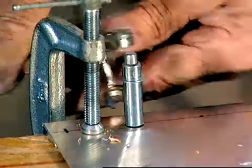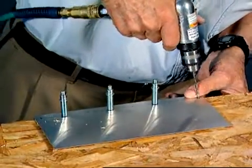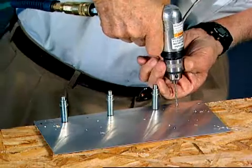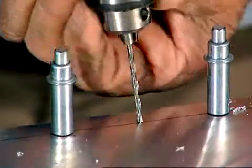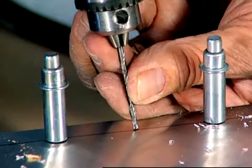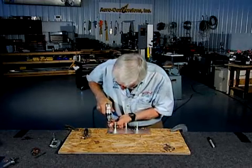I've got three holes drilled and three Clicos holding the assembly together. I can now remove these outside clamps and get them out of the way, and do the remaining holes. With a sharp bit, it'll follow right through on your mark — it does help if you turn it a little bit to get it started. You'll also notice I have a variable speed drill, and a slow speed allows you to start very accurately. Once the hole is started, you can increase the speed and drill through quicker.